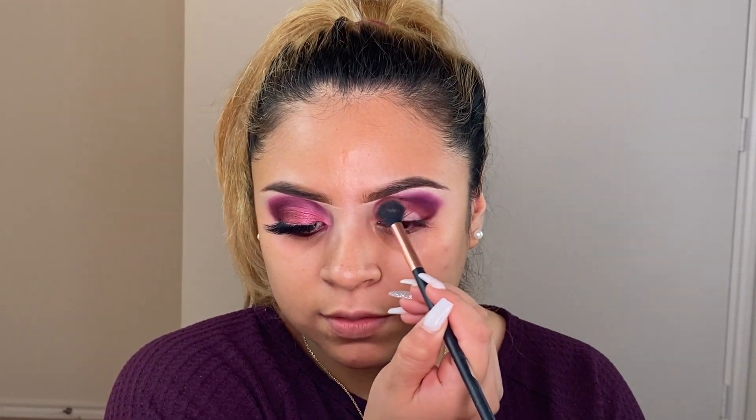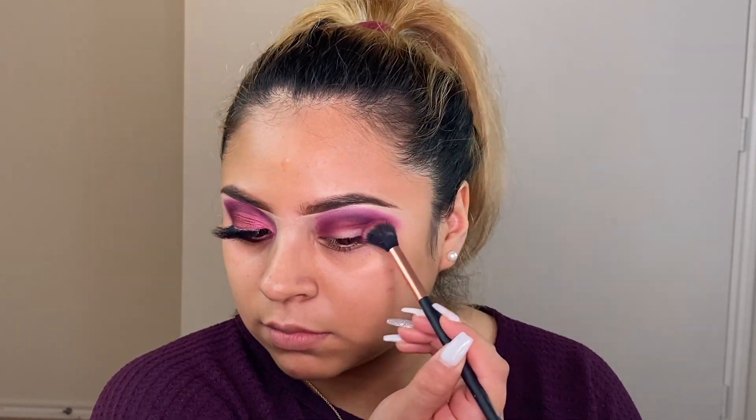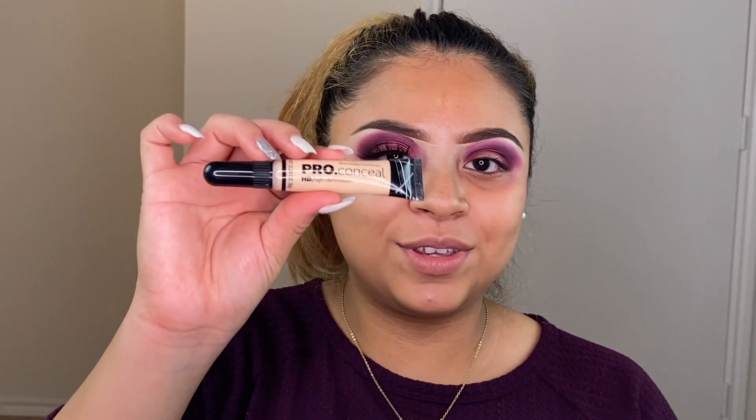I'm going to go with this blending brush so I can blend all of it together so it won't look too harsh. Then I'm using the pro concealer in the color Cool Nude and I'm just going to cut my crease with it. I find this so much easier — when I tried to do cut creases with a flat brush it was too hard and messy. This is so good if you want that perfect cut crease.